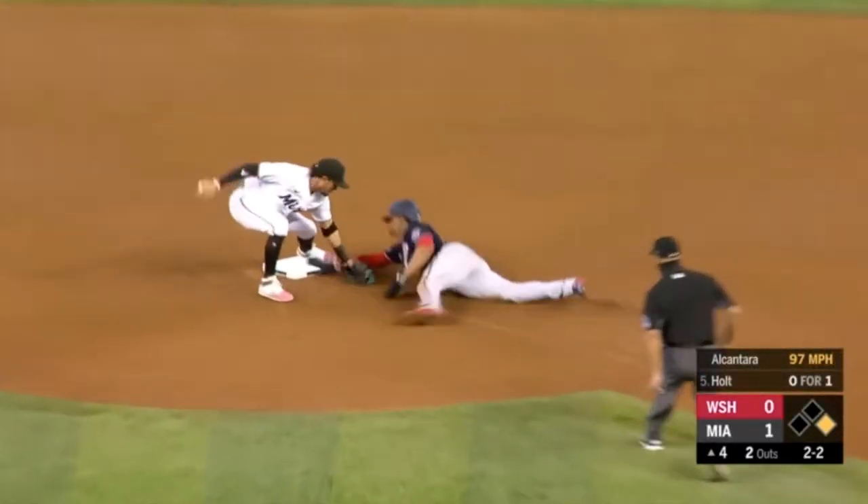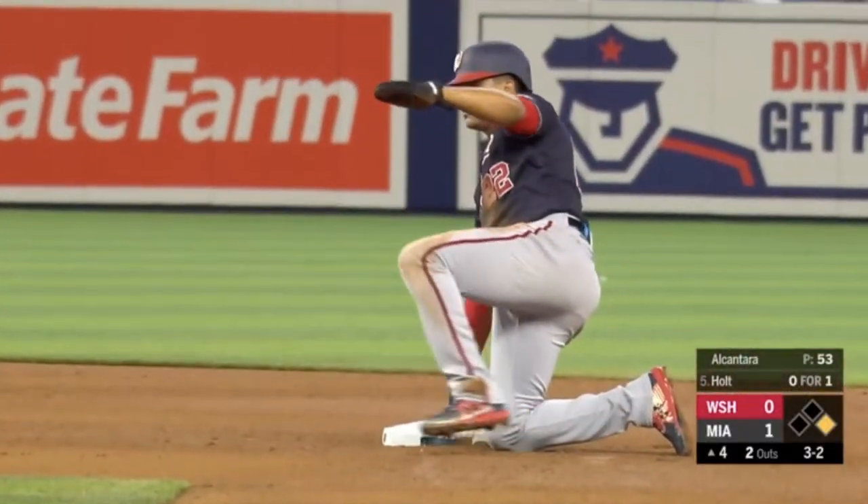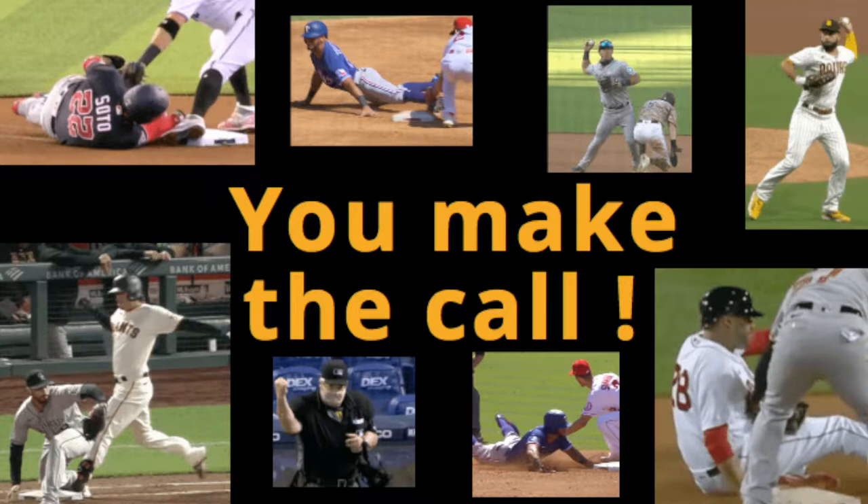One of the hardest jobs in the world is a Major League umpire. We have eight reviewed calls worth a point each. Let's review them and see how high you can score. Baseball News Club presents You Make the Call.